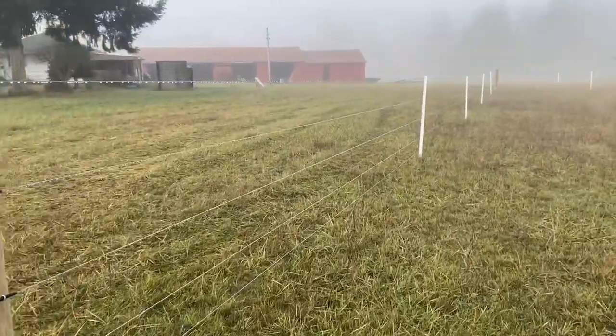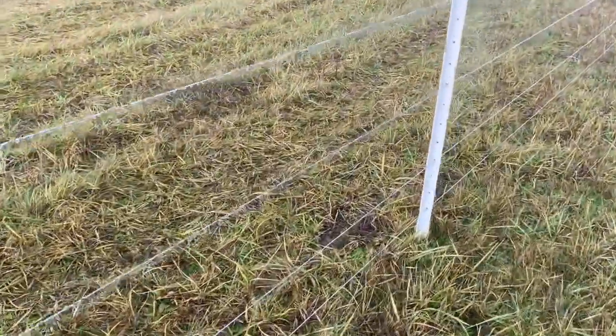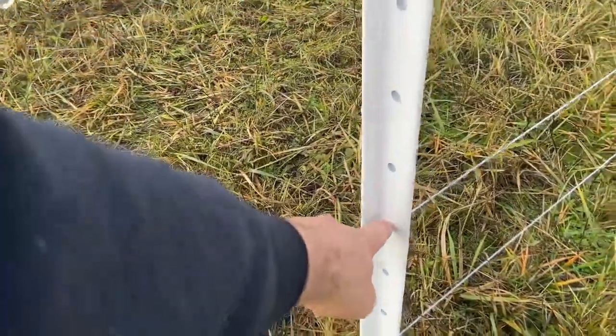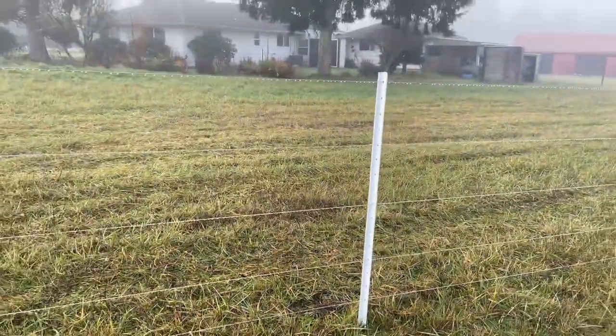I'm using these PVC Timeless fence posts. They have the holes drilled through them already, and they put them every three inches. So when you're running the wire, you just pull it through, run it through whatever hole you want with the spacing you want, and then go on to the next one — you don't put any clips or insulators on there.